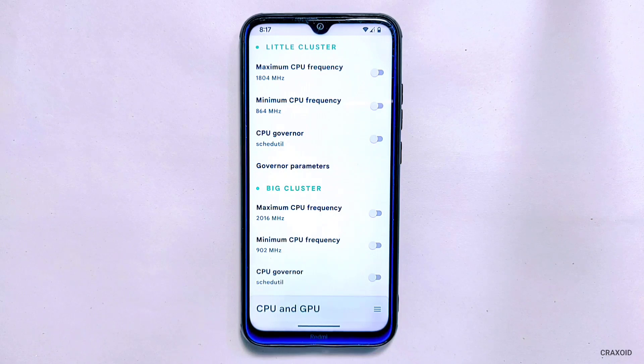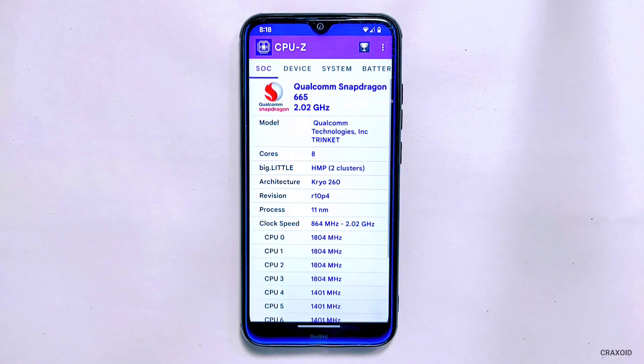As you can see, my default maximum and minimum CPU frequency on both little and big cluster, and you can also see the similar frequencies on the CPU-Z application. My device is the Redmi Note 8, which has a total of 8 CPU cores, and you can see their current frequency values on the screen.